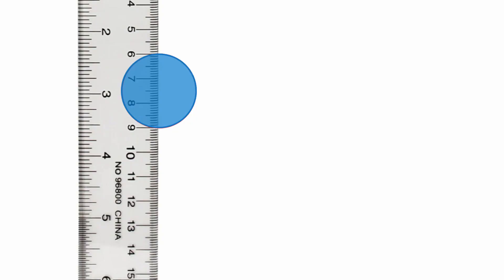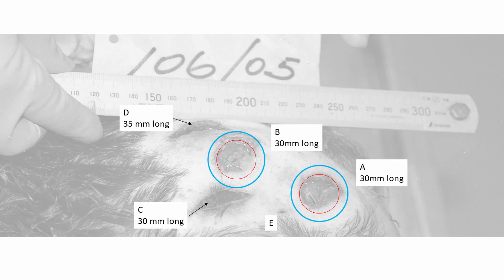Here we have a circle viewed directly from the top — 30 millimeters in diameter. When looked at from an angle, the circle turns into an ellipse, but the long side of the ellipse will always remain the same as the diameter of the original circle, regardless of the angle. So it is impossible to reduce a 30 millimeter diameter circle into something that measures as a 20 millimeter diameter circle. And when you look at the photo, these two wounds are still circular — they are not ellipses — so the photo angle was not great enough to turn these circles into ellipses.